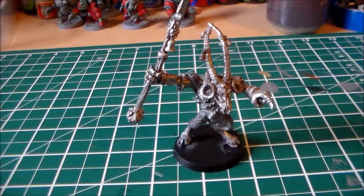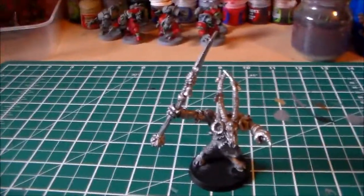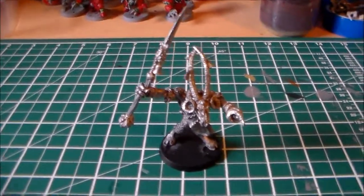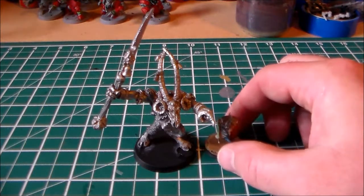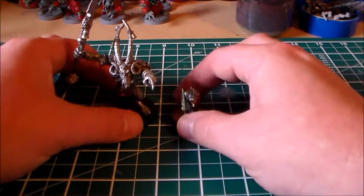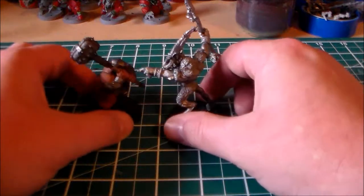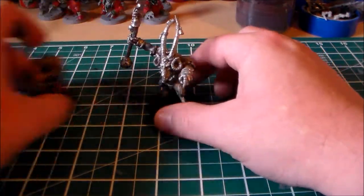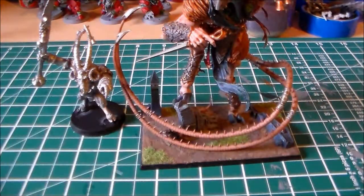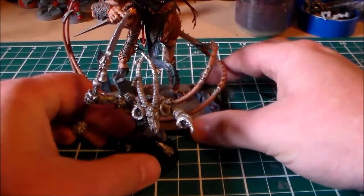Size comparison — this guy is big, but not new Verminlord big. Here you have a clanrat — he towers over him, and he's even slightly bigger than an ogre, maybe not as muscly but he's taller. But compared to the new Verminlord, he doesn't even fit on the screen. The new Verminlord towers over him.